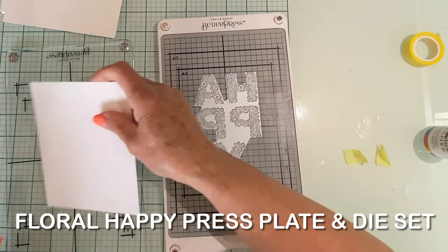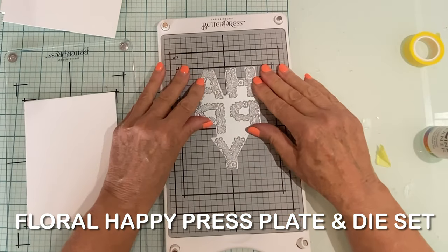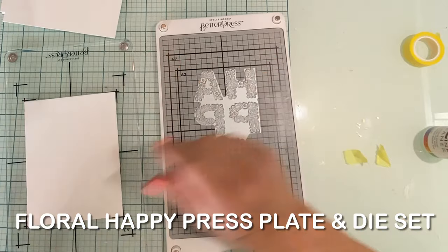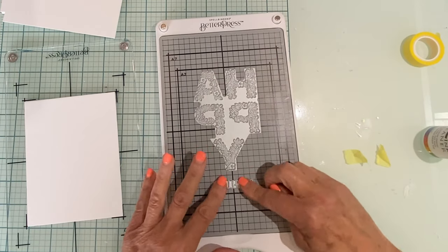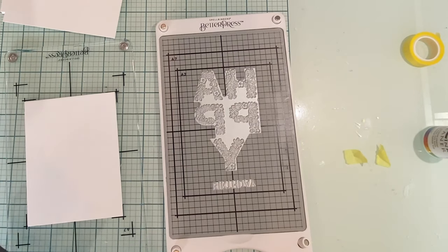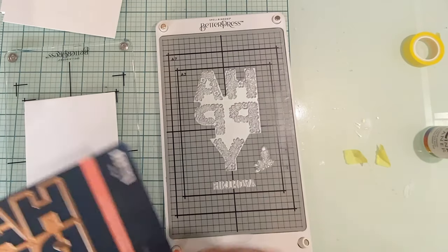For my second card I'm working with a really beautiful Better Press plate and die set called Floral Happy. Because everything will be die cut, I don't have to worry about the placement of the images and the sentiment.